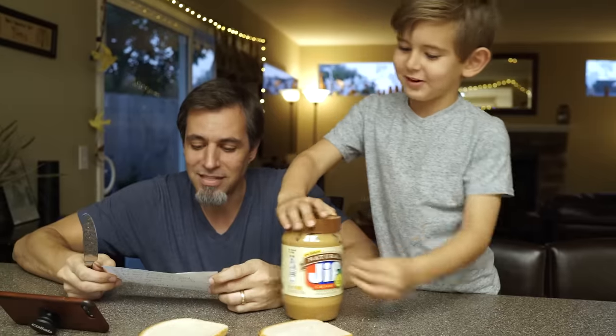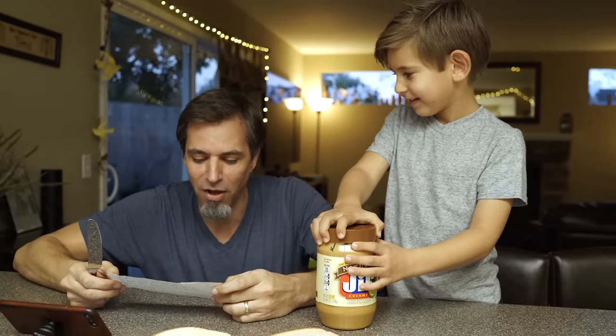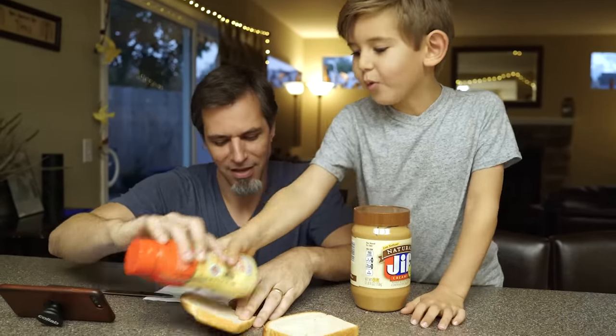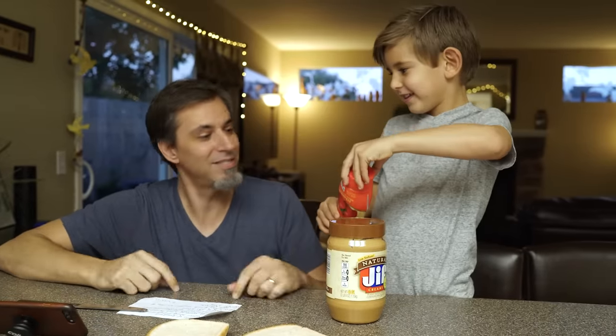Hold on. Get some jelly, rub it on the other half of the bread. No, Dad, open the jelly. It doesn't say to do that.